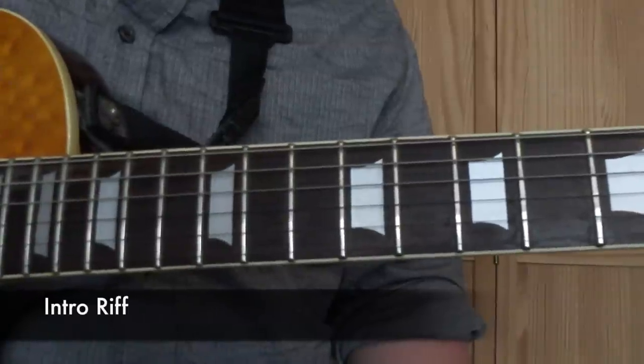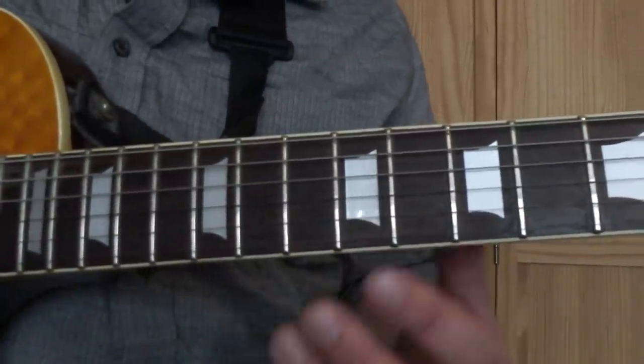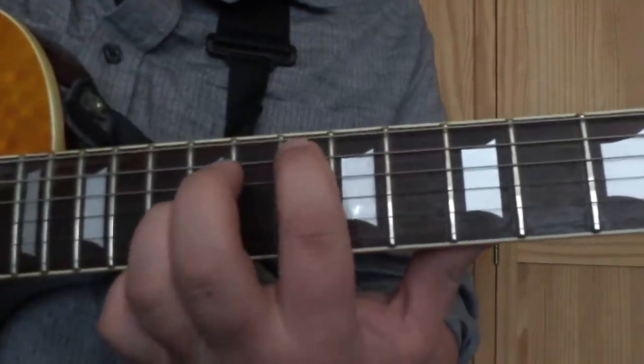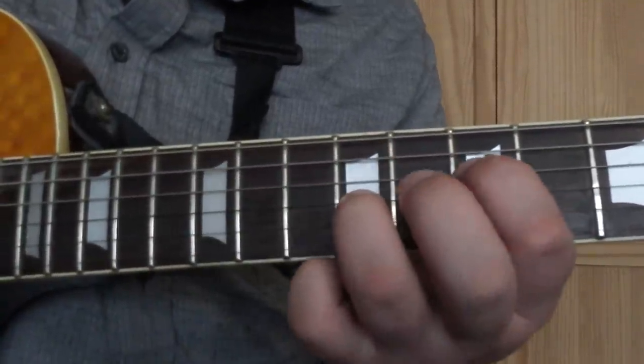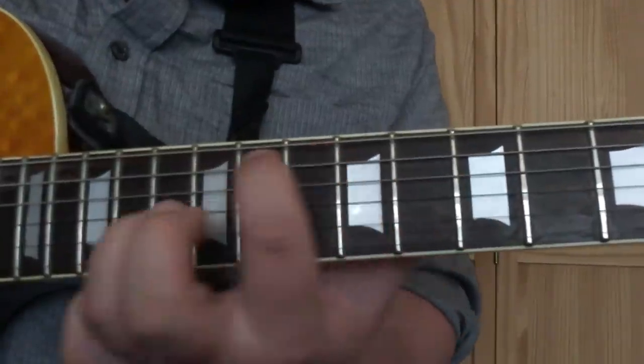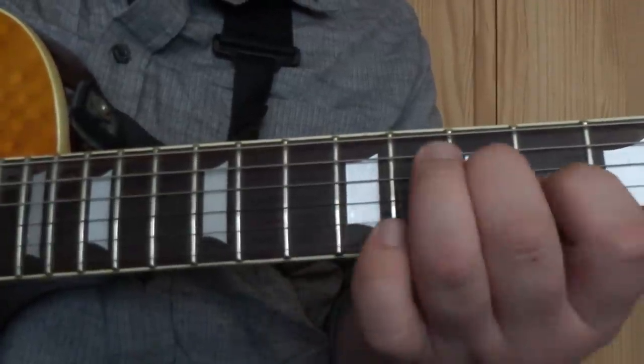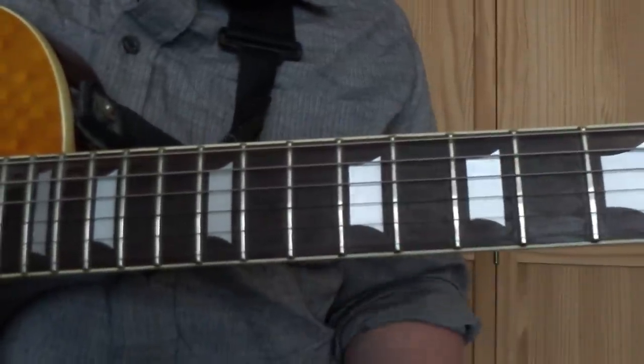First of all, we're going to take a look at the intro riff and I'll just play it a little bit slower so that you can see what's going on. So let's take a look at how to play that.